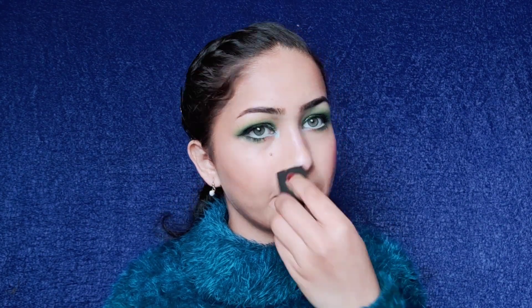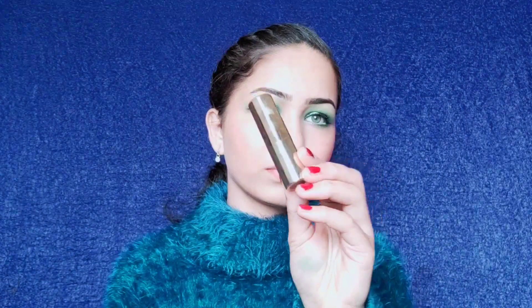I'm using this light brown shade to contour my nose. I'm picking up the shade on my two fingers and blending it on my nose — I'm not using any foundation or anything else, just this eyeshadow and a sponge.